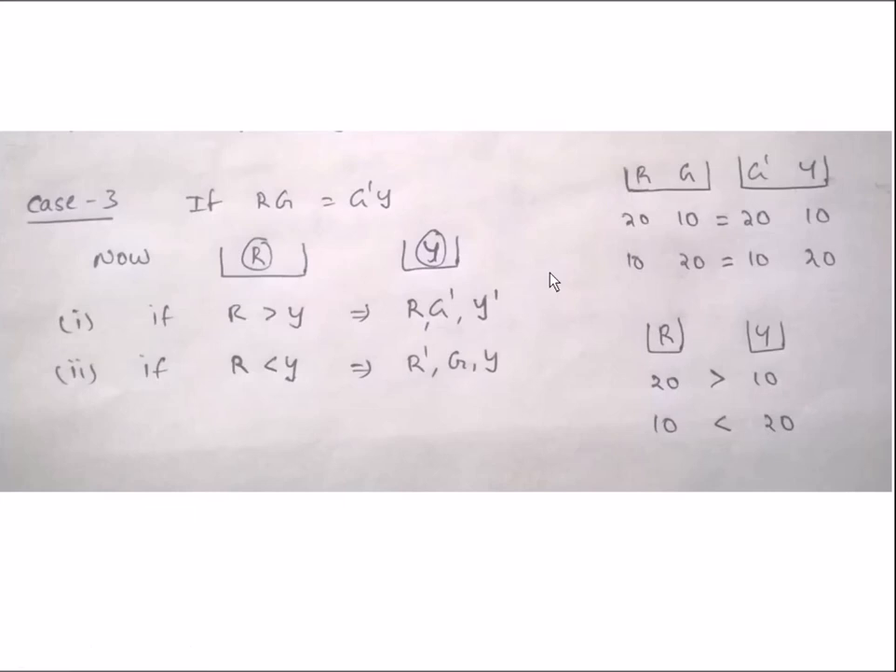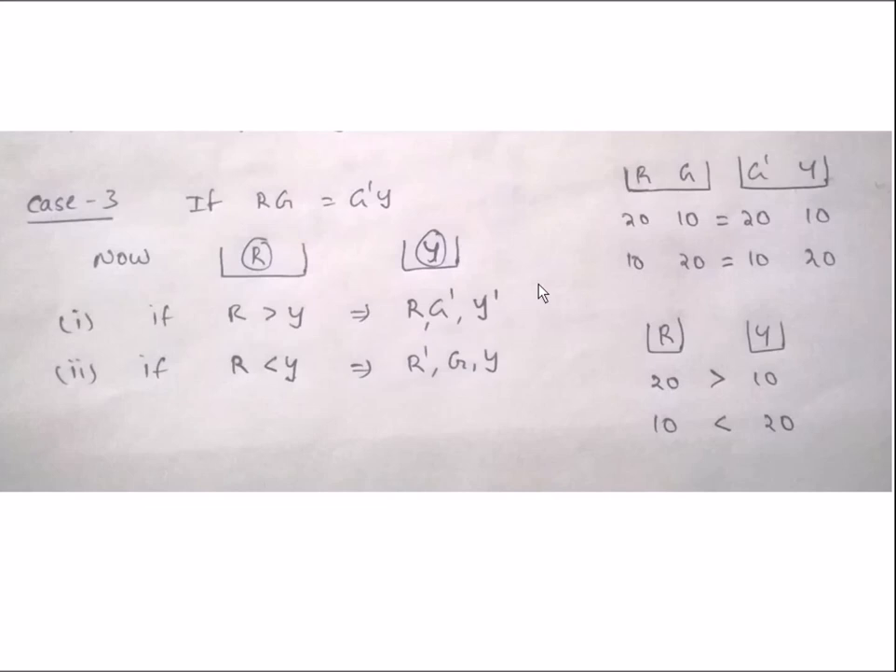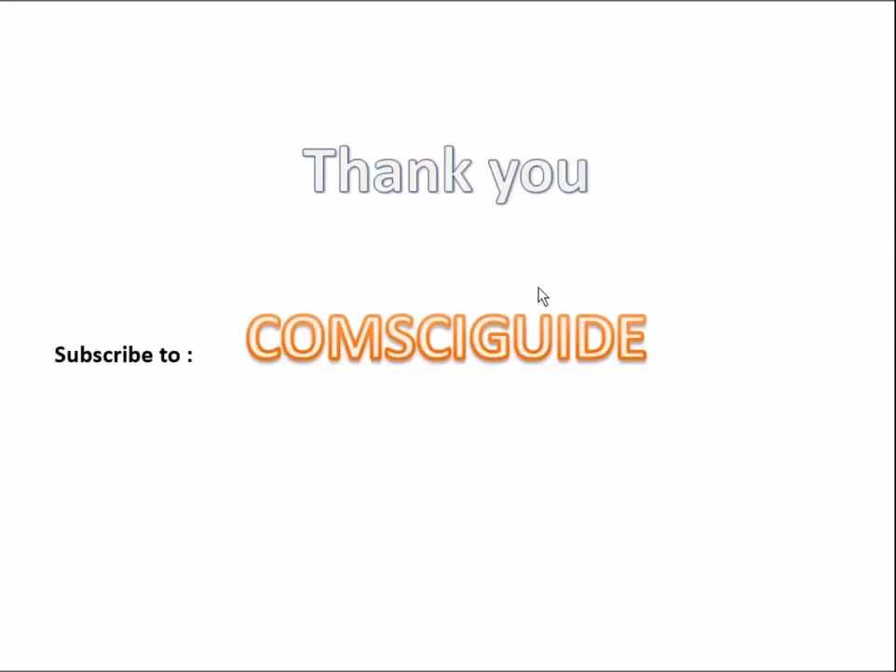So in all these 3 cases, the minimum number of weighings is 2. That is, if you consider any case, the minimum weighings to find out the heavier balls is 2. This is the answer to this puzzle. Thank you.